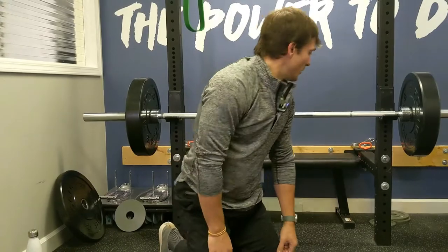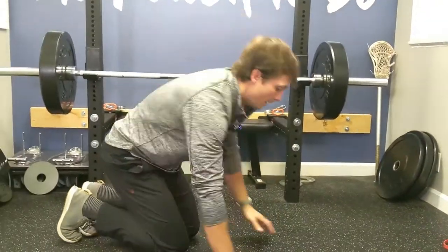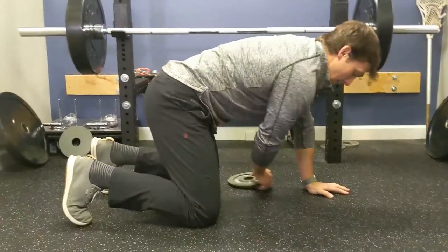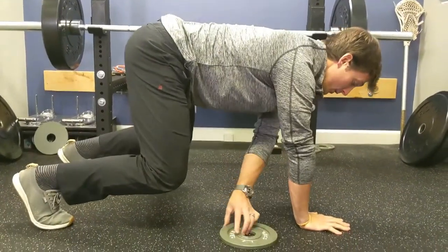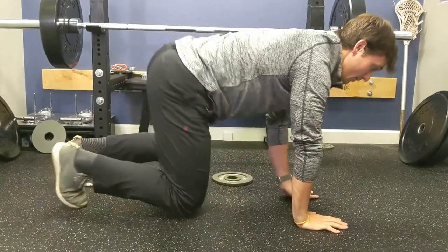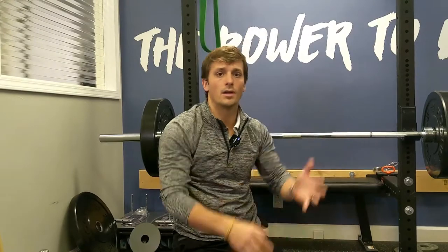Number five is bear pull throughs. Take any weight and pull it with one arm at a time. Start with the weight on one side, come up in your bear, grab it, pull it across, switch, pull it across, and so on. This may actually be a little easier than the reaching, so if you're having trouble with reaching you can do pull throughs ahead of time and then work your way up to the forward reaches.